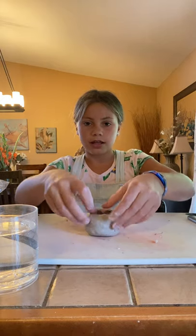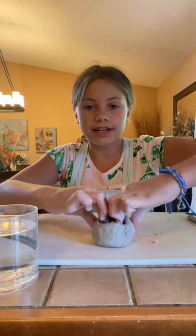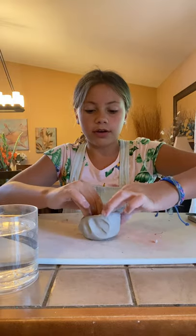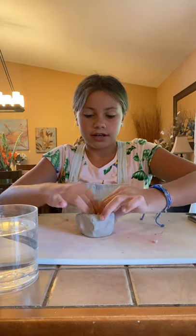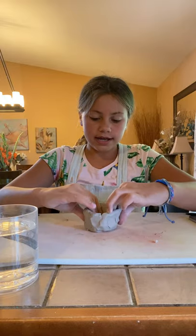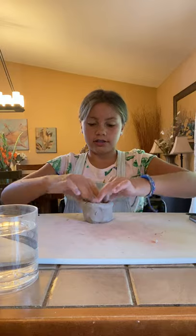And then you just use your fingers to widen it a bit like this. And then literally all you have to do is pinch around it. So just go around — you can use both your hands, you can use your fingers. Just keep going around and around until you feel like it's the right shape and how big you want it to be.